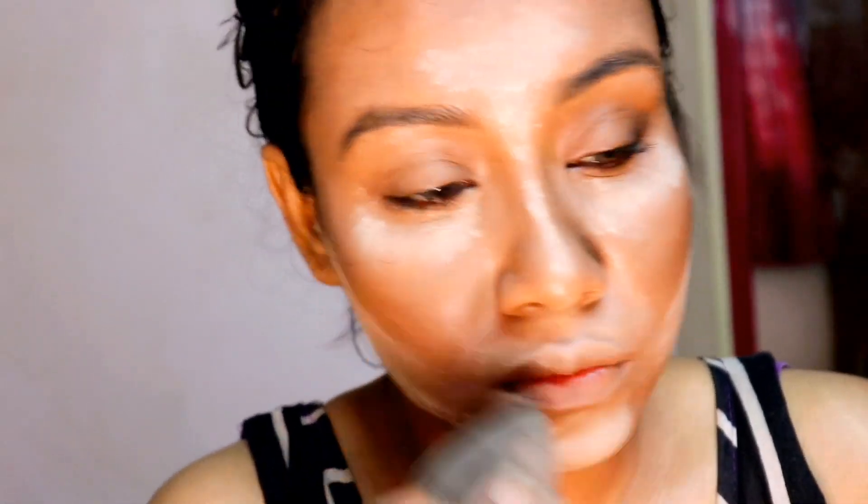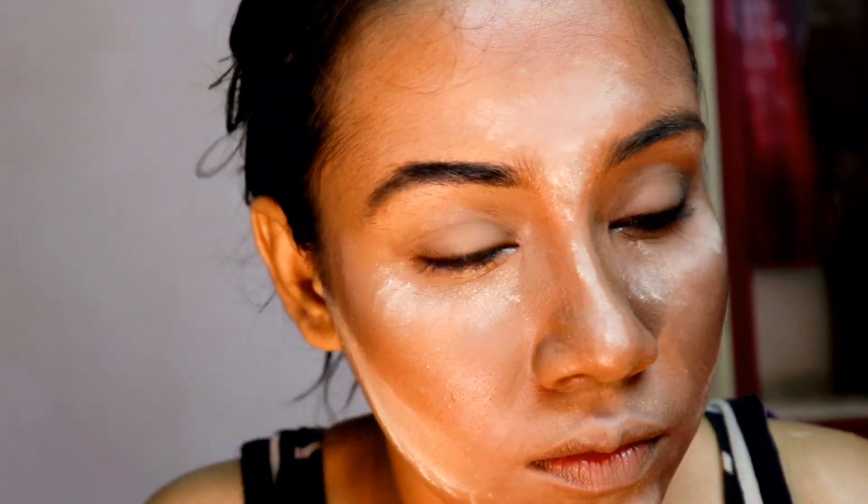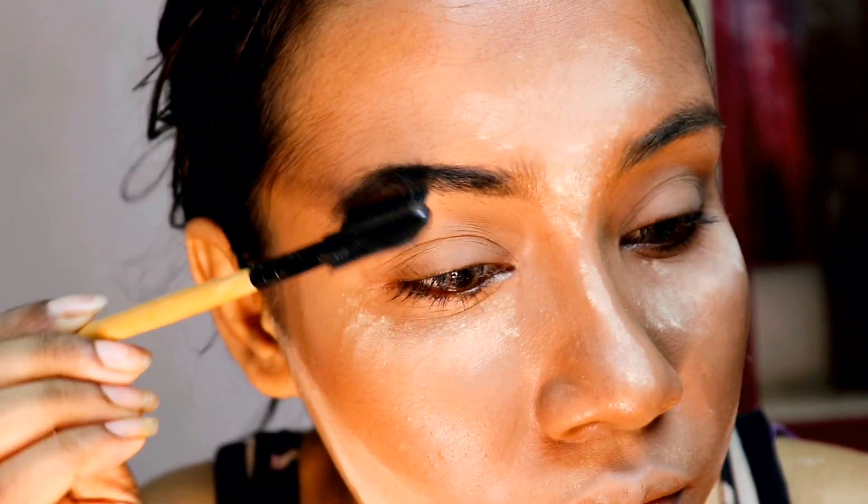I'm baking my face with Makeup Revolution Banana Powder. This is so good for dark skin tones.